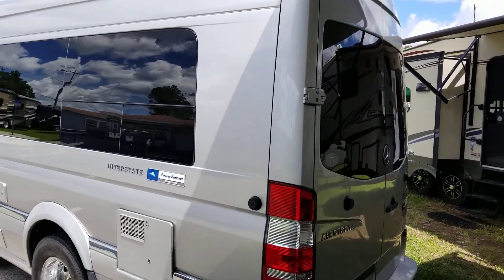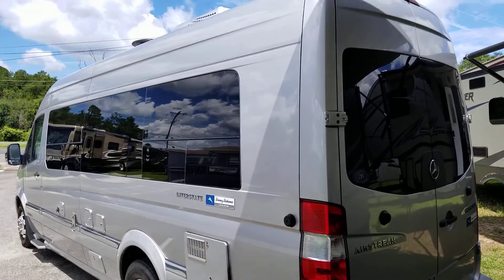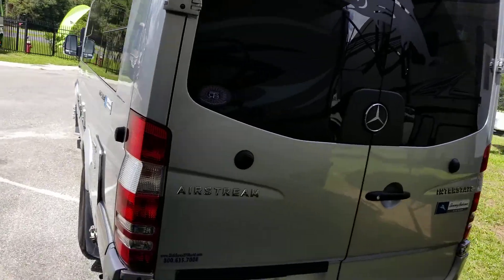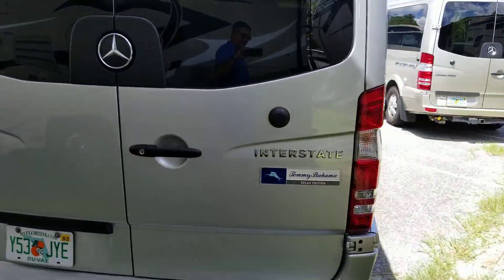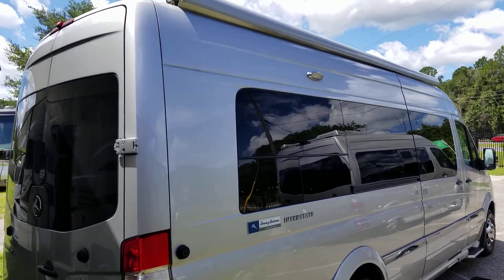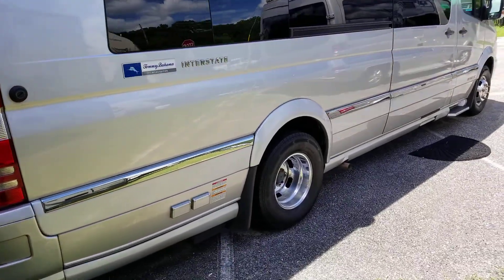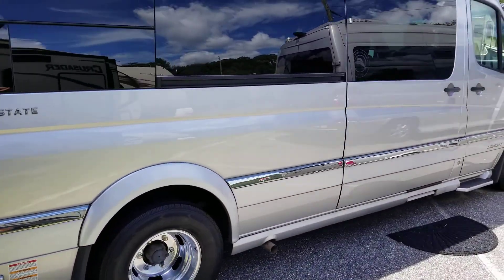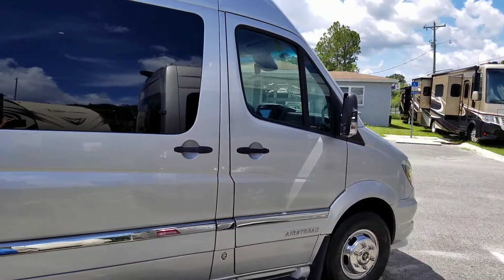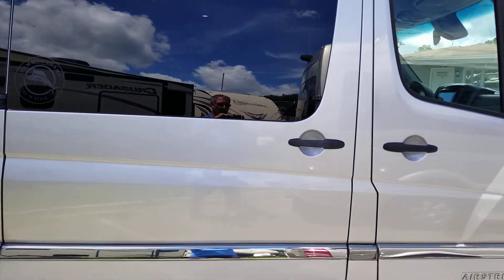Let me take you on a walk around. Back here, this is the 24-foot chassis, so it's long. It's got nine seats and nine seat belts, so it's a miniature tour bus, so to speak. You can see the body is as straight as it can be. You've got a nice big power awning up there, and it's powered by a Mercedes-Benz diesel engine. It has an LP generator that will run everything in the coach.